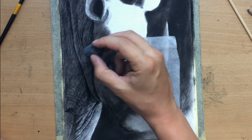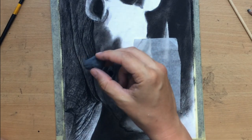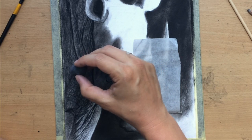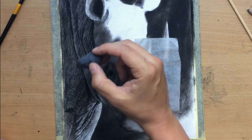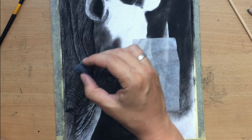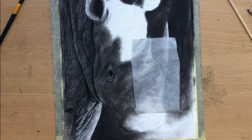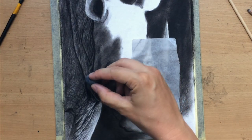So our erasing tools — the kneaded eraser and the pencil eraser — are essentially our drawing tools rather than tools for cleaning up. Normally when people think of erasers they think of those things you use to clean up mistakes, but here in realistic drawings we use them as drawing tools to draw lighter marks and lighter shapes. I'm really starting to like the contrast on that chest area at the bottom because it's really starting to look realistic.